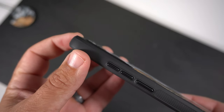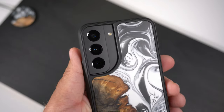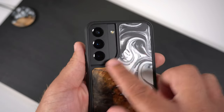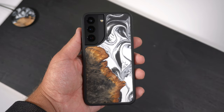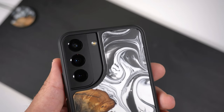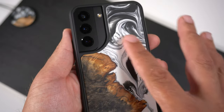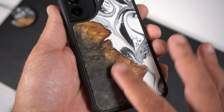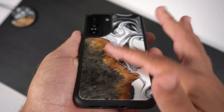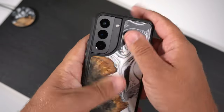Normally I prefer cases that hug the camera bump tightly, but I don't mind this swooped design — it looks pretty good. The lenses are definitely recessed, and you can see there are lips covering them, so if you place it face down or drop it, your lenses should be well protected. With the Phantom Black I think it just looks really good against the contrasting colors of the back, and up close you see beautiful whites, blacks, deep blacks, and some wood texture variation.